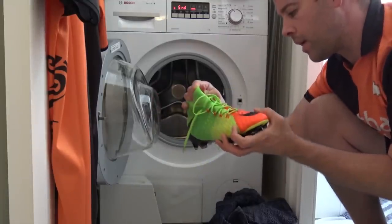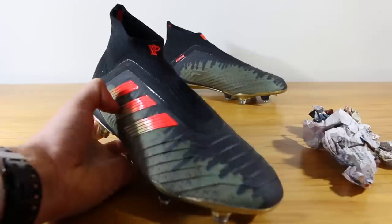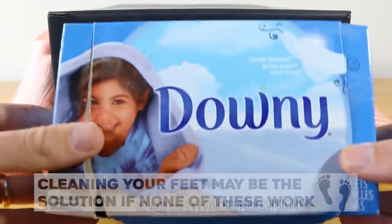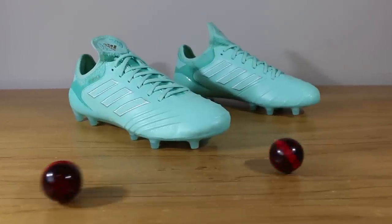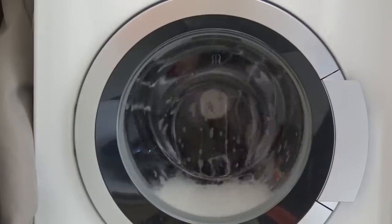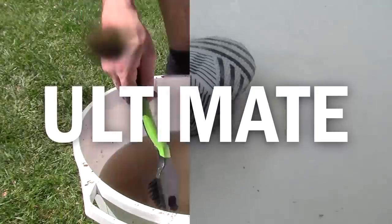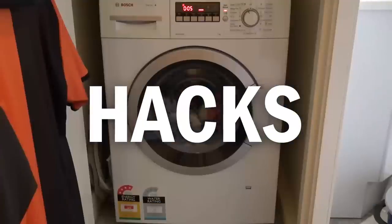This technique works especially well on collar boots such as the Nike Superfly, Phantom, and the Adidas Predator. If you've tried a few of these techniques and your boots are still smelling, the root cause may actually be your feet rather than your boots — I recommend aggressively cleaning your feet in the shower to remove any odour-causing bacteria. I 100% guarantee these techniques will work, and if one doesn't, combo them together and your boots will smell brand new. I highly recommend watching our video on the best way to clean your boots, as that will also help keep those nasty smells away. Click the card now to see that video — thank you very much for watching, and as always, we'll see you next time.